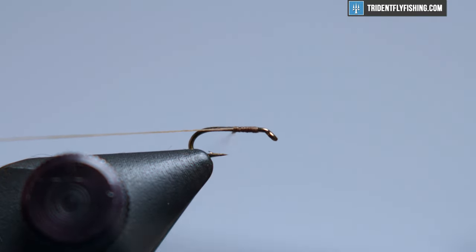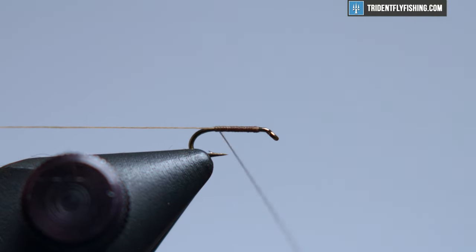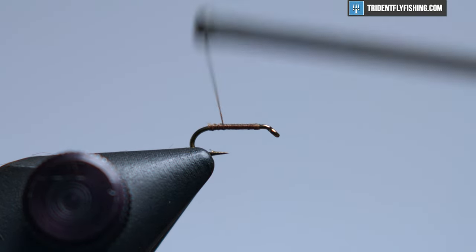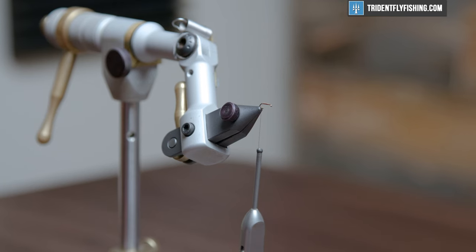Let's get a thread base laid down. We're using ADOT brown unithread here and we'll bring this all the way back to the curve and then snip the excess. Build a little bit of a body up before we move on into our ribbing. Such a small fly, you don't have to go back and forth many times.